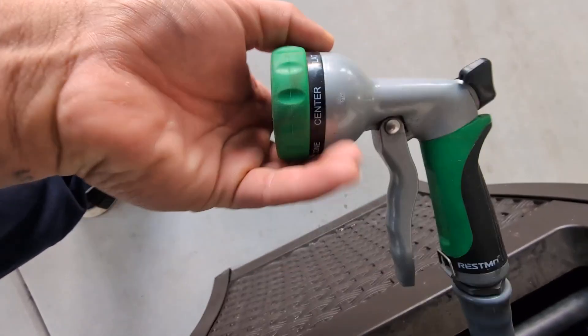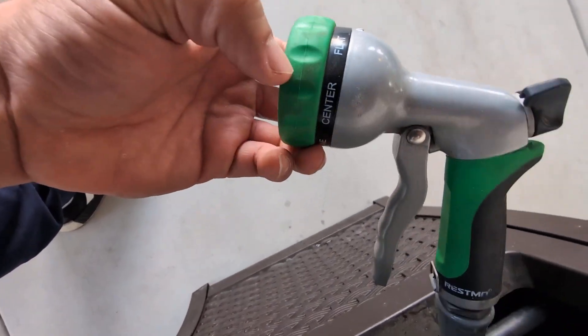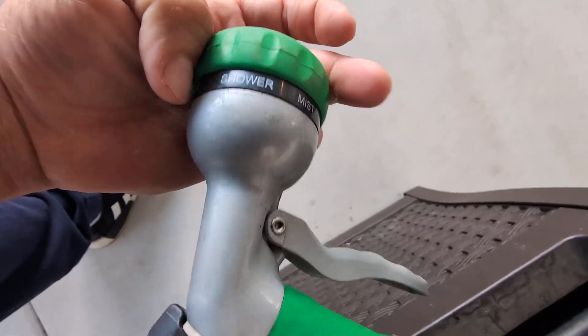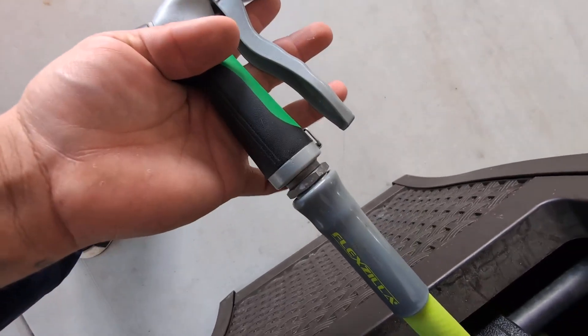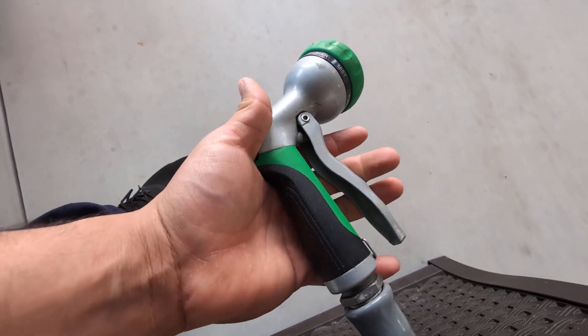The settings include flat, center, shower, mist, and a few more like cone down here. Overall very happy with this. It threads on very easy and the handle gives it a very nice ergonomic design for the grip.